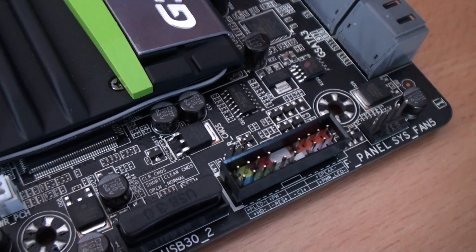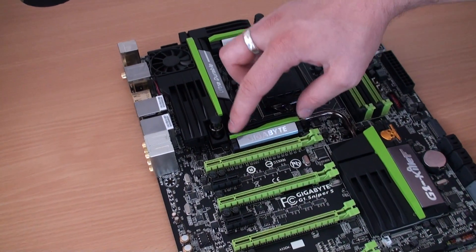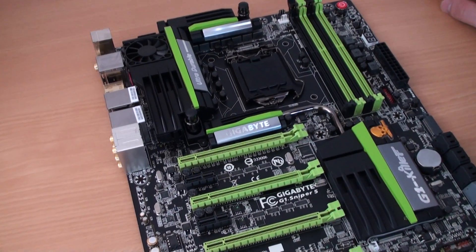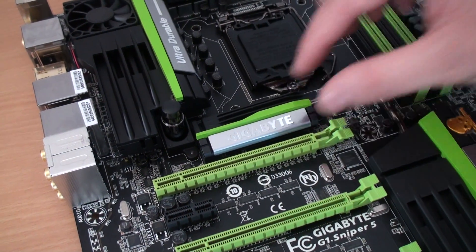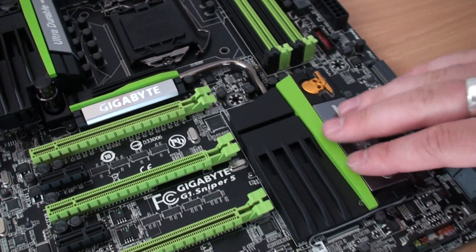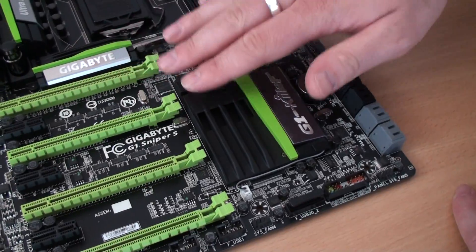We've got all the usual front panel headers for system LEDs, power switches and so forth, another 4-pin PWM fan header, and a clear CMOS button. Going back to the cooling design — we spoke about the area around the CPU socket and there's this section which connects down as well with Gigabyte branding. There may be something under here — possibly a PLX chip — we won't know until we do the review. It may be under this larger heatsink here, which despite its footprint is very low-profile so it won't obstruct graphics cards.